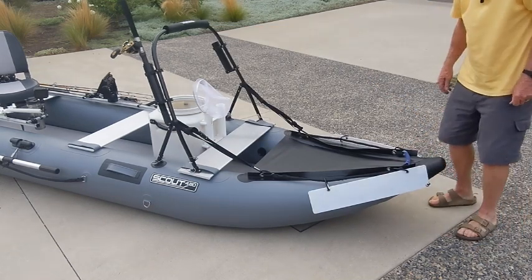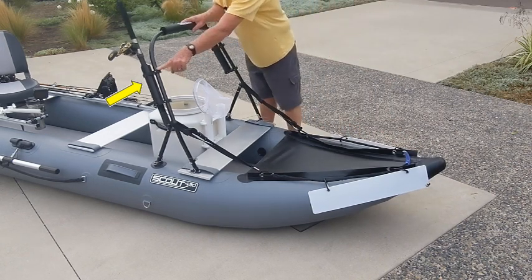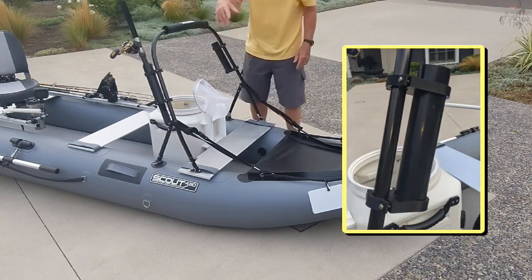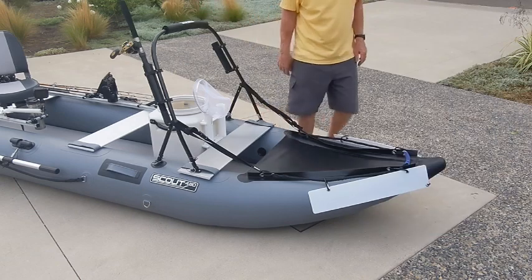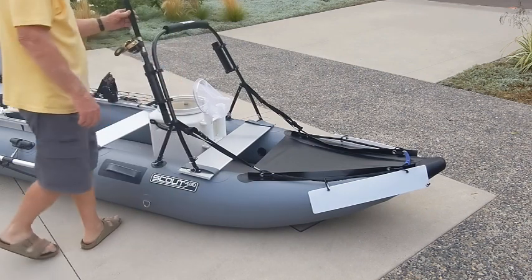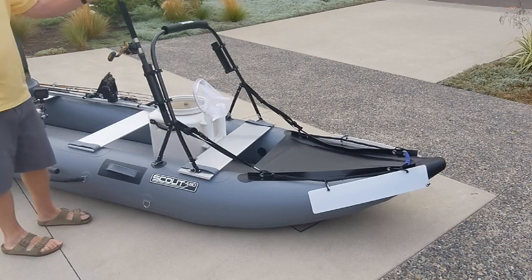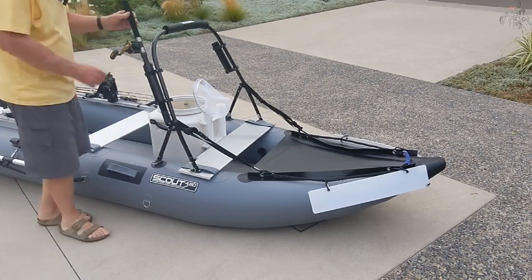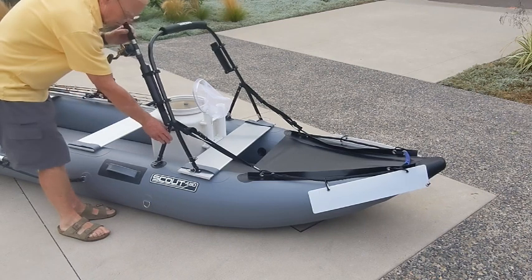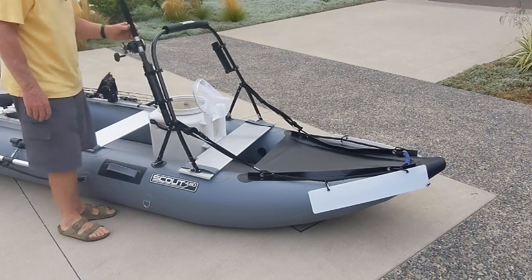The next thing on the stabilizer bar is these rod holders. These are single rod holders that you can clamp on, one on each side, or wherever you want — you can actually overlap them. They'll hold typical inshore tackle and light tackle. This is a 25-pound setup. I don't think I would use this for heavy-duty trolling because the stabilizer bar itself is not really set up to be a trolling platform, but as rod storage they're very inexpensive.